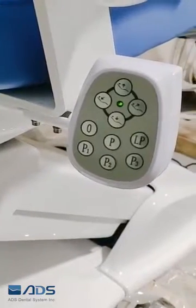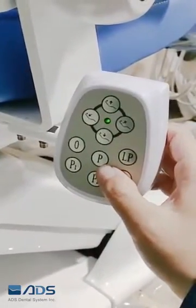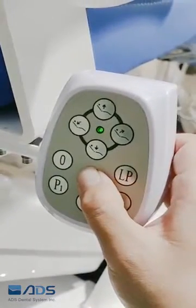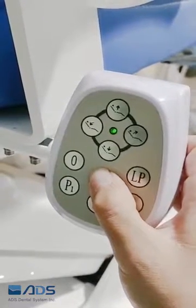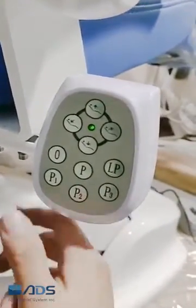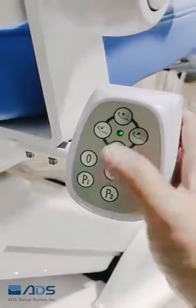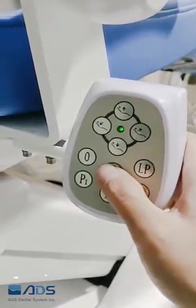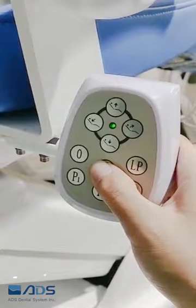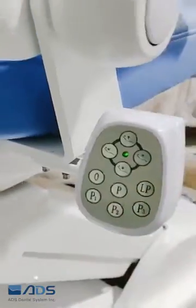Here is how to reset the chair position. First, press the P button for about 12 seconds until you hear two beeps, then press the P1 button. For the second step, press the P button again for about 12 seconds until you hear two beeps, then move the chair.